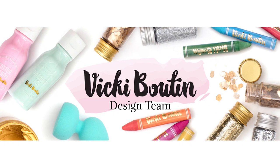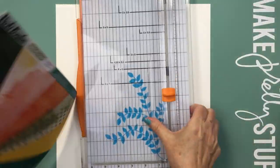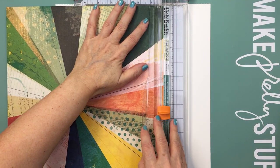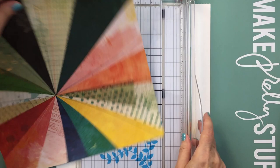Hi friends, it's Mari here for the Vicki Booten design team. I have another project today for you using the gorgeous Fernwood collection. I'm going to be using the Burst Forth patterned paper for my project today and also a piece of the Vicki Booten foundations paper for the base of my layout.